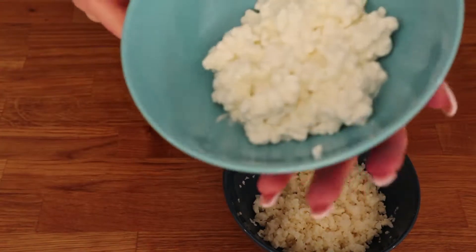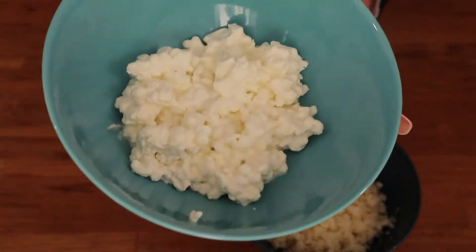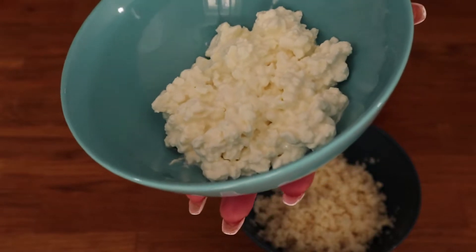Next option is just plain cottage cheese. Obviously this won't taste anything like rice, but you will be able to make a good looking high-protein sushi roll.